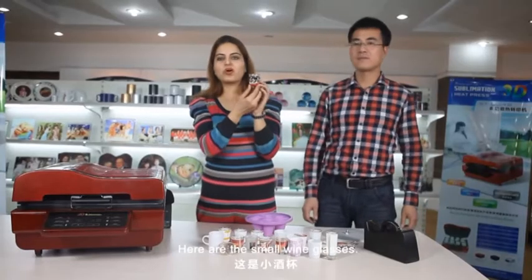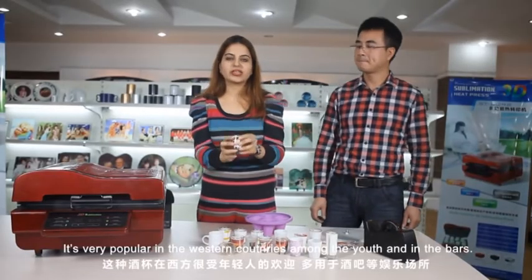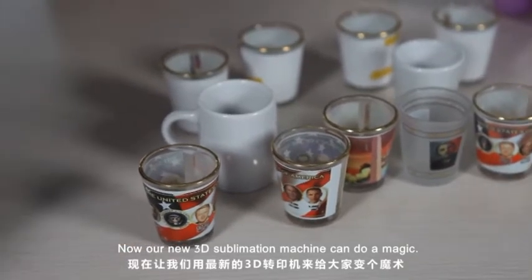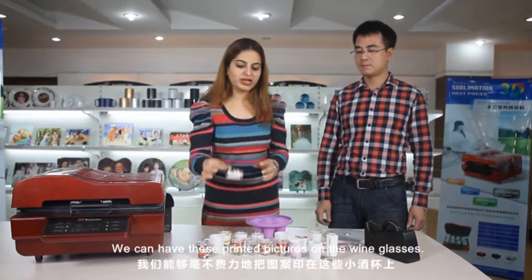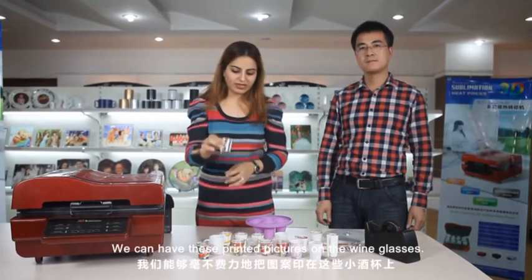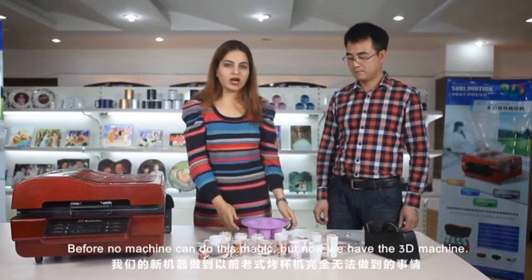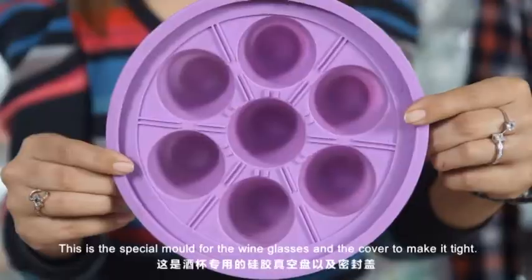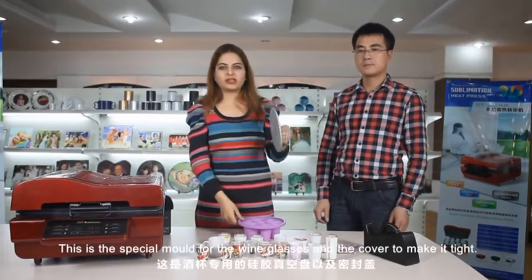Here are the small wine glasses — very popular in western countries among youths and in bars. Our 3D sublimation machine can do magic: we can have printed pictures on the wine glasses. Before, no machine could do this, but now the 3D machine can. This is a special mold for the wine glasses and the cover to make it tight.